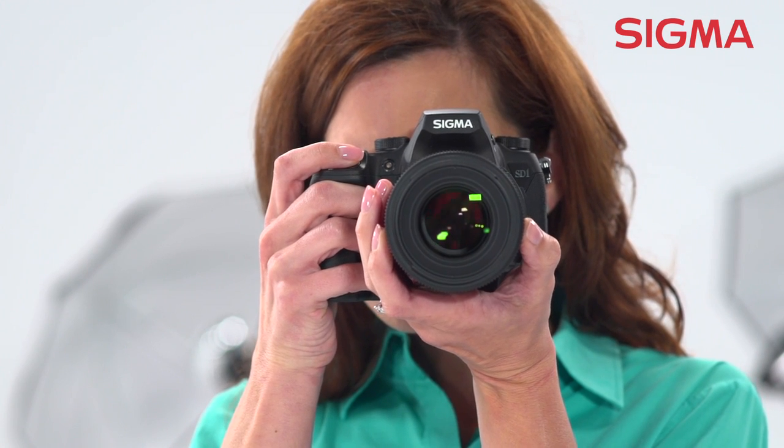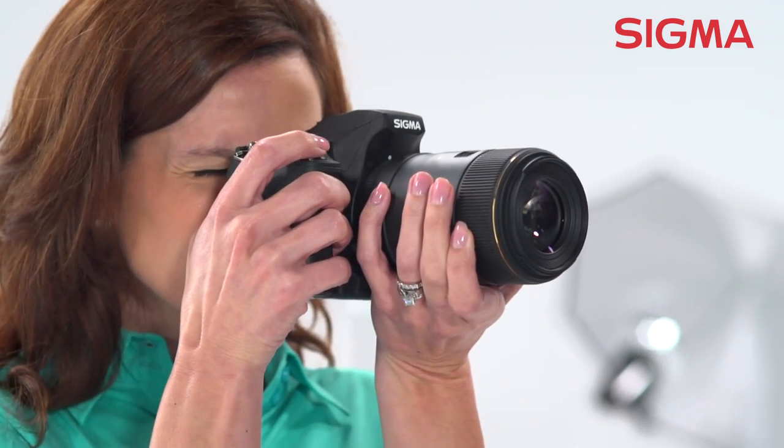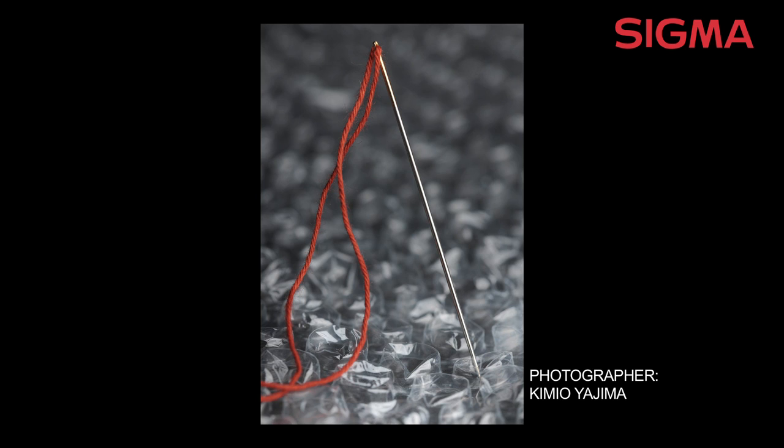It can focus down to a true life-sized 1-to-1 magnification ratio at its closest working distance of 12.3 inches. So you get tack sharp images with amazing details not normally visible to the naked eye.